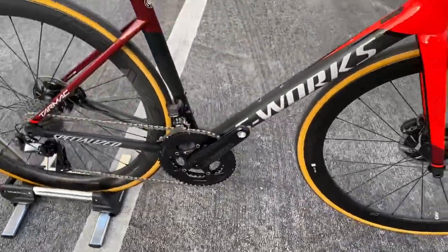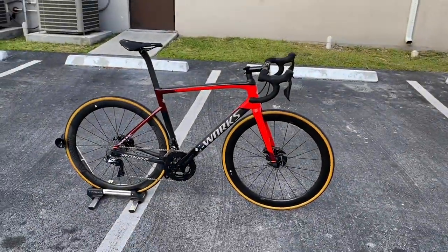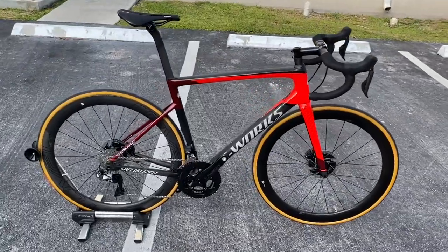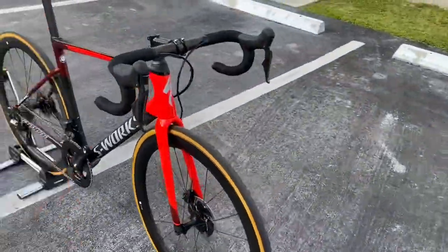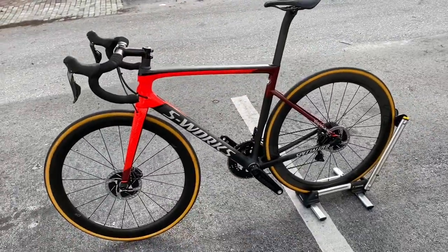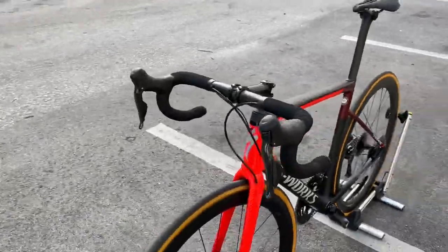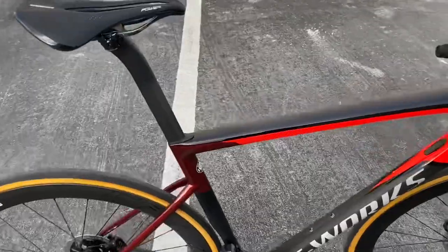I do have this available in my store locally — if you guys are around the area, come by and check it out. This is a size 56. If I was to buy this bike, no one else would have it on the road — I'd be the only one. That exclusivity factor adds cool points. It makes the bike even hotter in my point of view. I wish Specialized made more colors like this.